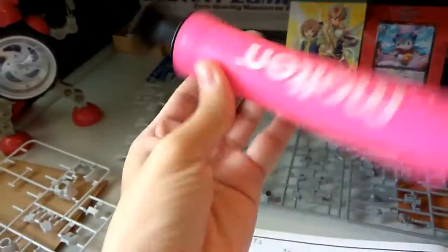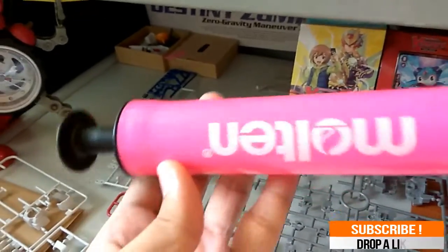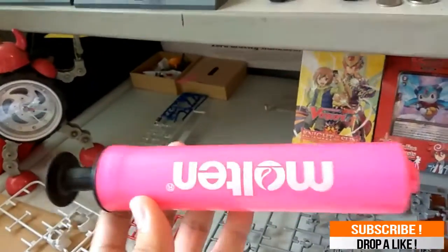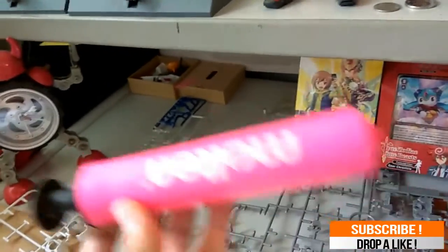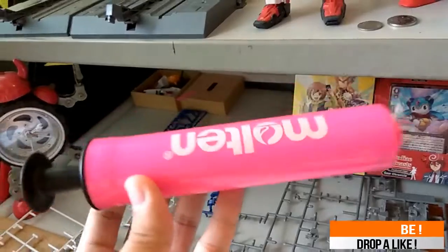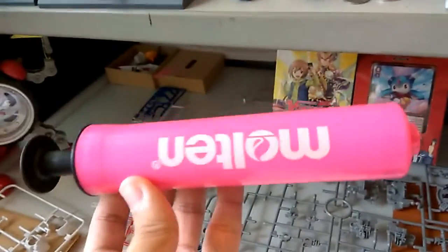I heard in one of the Facebook groups for Gundam that you can actually use a pump to clean the dust away on Gunpla or whatever. So right now I'm here to try and see whether this thing really works.